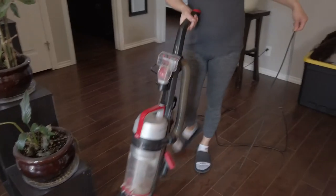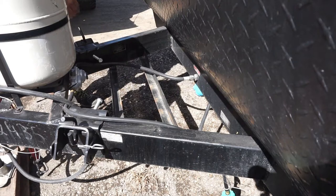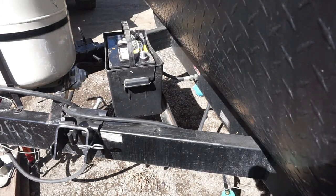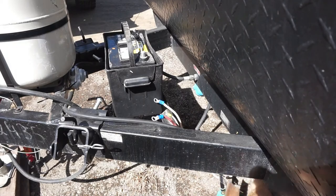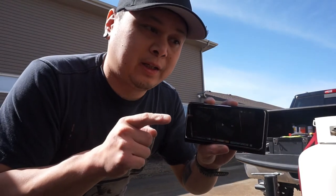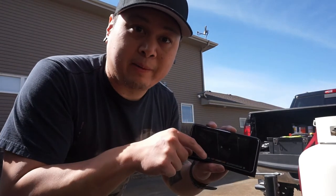I've done this job many times, but sometimes I forget how I hook things up. So it's a good idea to remember how you unhook your electrical wires. I had to go back to one of my old YouTube videos on how I winterized my trailer to find out how to reconnect my wiring.